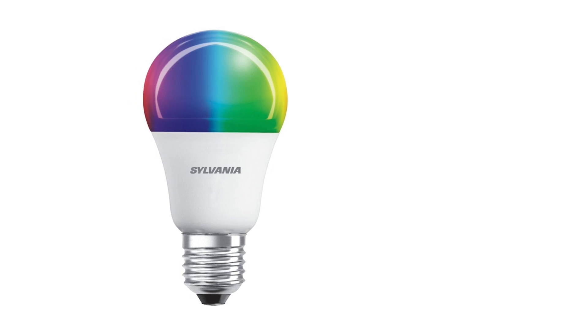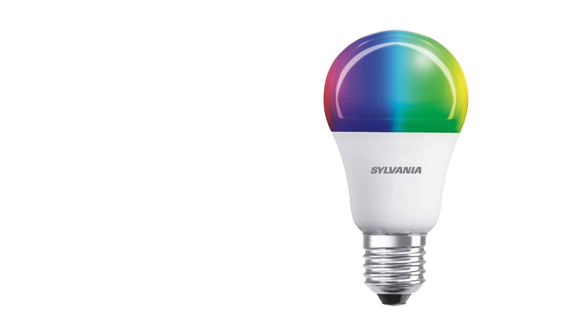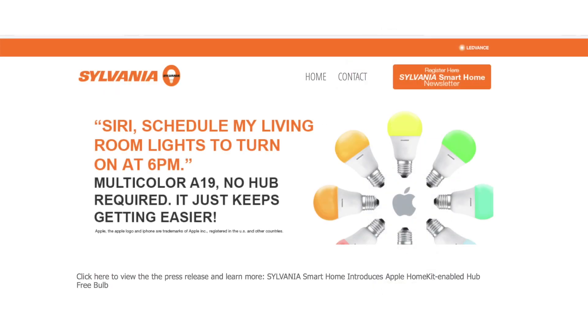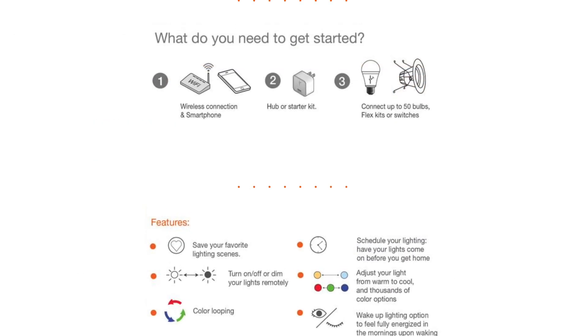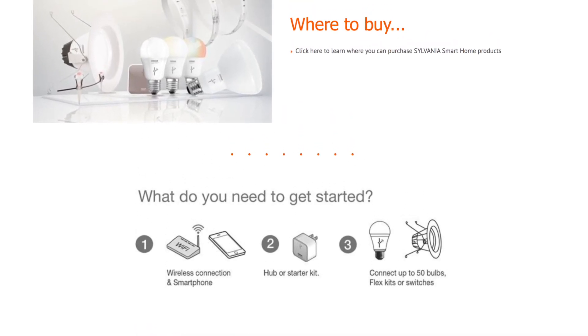A few days later, Sylvania announced its brand new, no-hub required, smart multi-color A19 LED bulb — specifically made to work with HomeKit — that would become available in early 2017. Sylvania already makes the Lightify series of Zigbee-based smart lighting products.